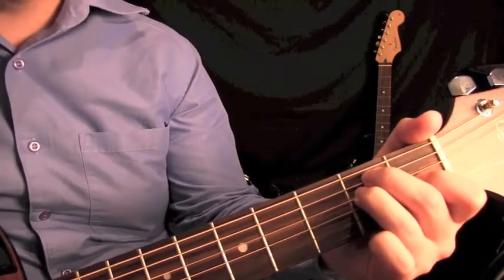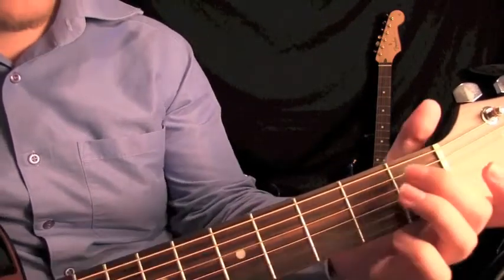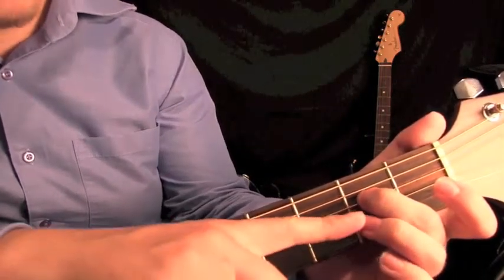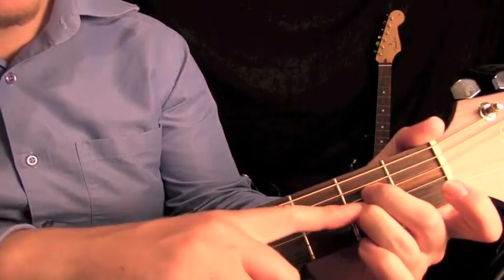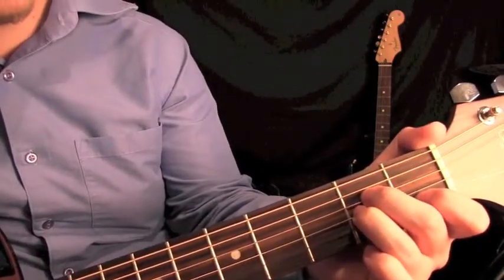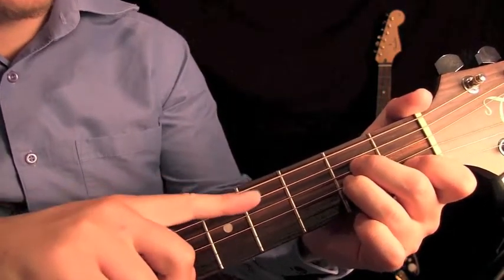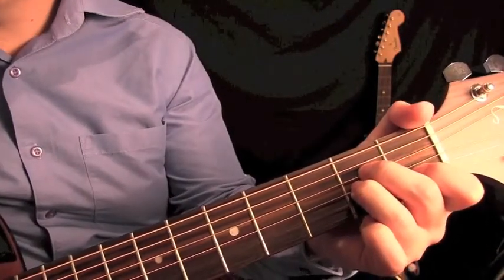The next chord we're going to look at is A minor. We've got our third finger and it's going to go on the second fret of the D string. Our third finger goes just below that on the G string, and our first finger goes on the first fret of the B string. When we play this, we're not going to play the top E string — we're going to start from the A string.